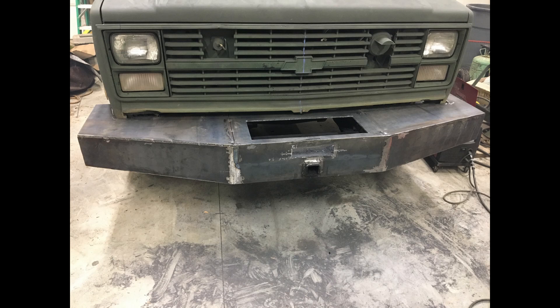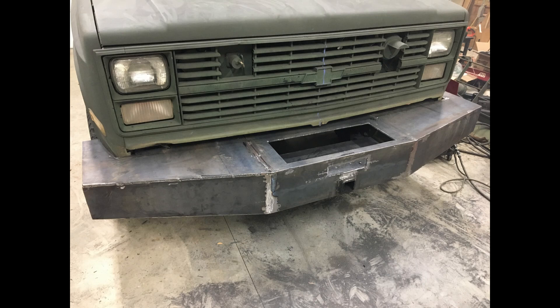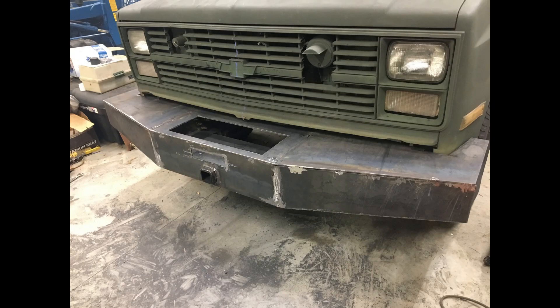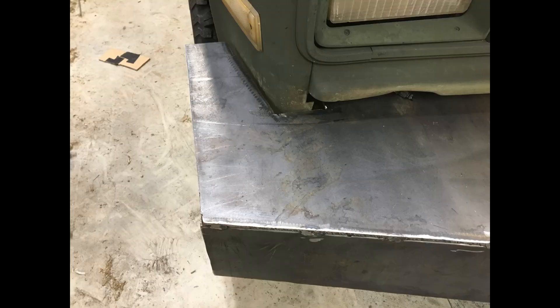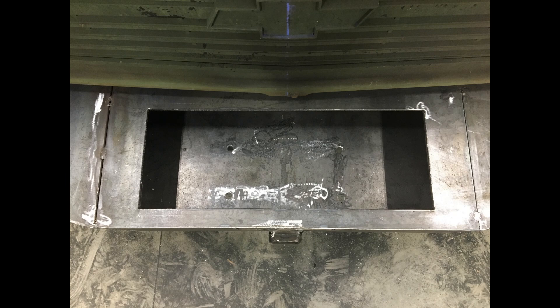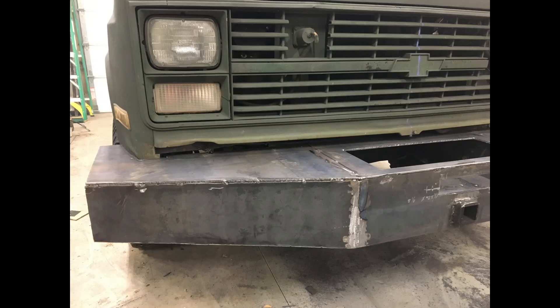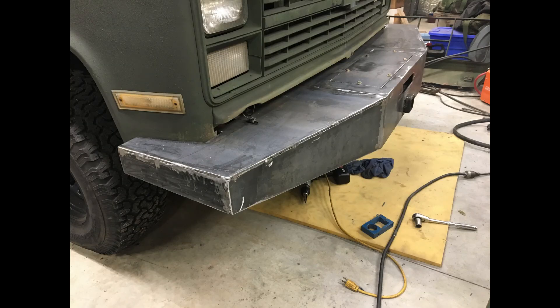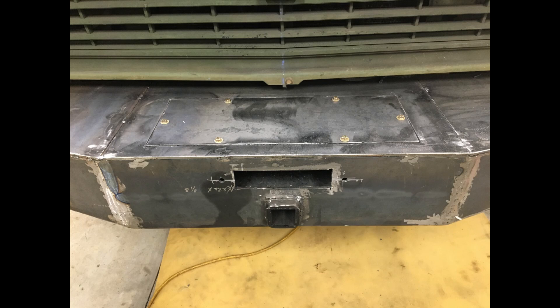Here I've got the top plates on, all just tack welded in place — this is not the final weld. You can also see where I cut out for the winch to be recessed into the bumper. Later I'll create a plate to go over this and some temporary tabs to bolt the plate to. The bumper is starting to shape up. I've also cut out the opening for the winch cable fairlead and got the holes drilled to mount the fairlead.